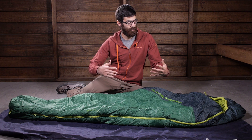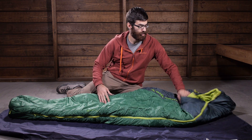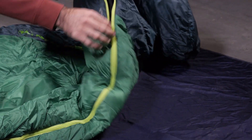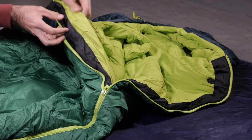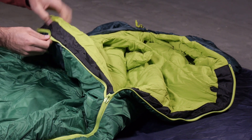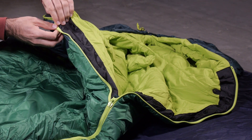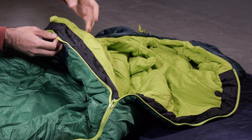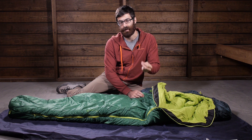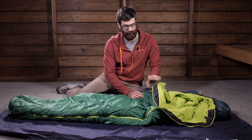The bag is mummy shaped. We do have a full length two-way zipper and with that two-way zipper we do have a draft tube to protect that zipper so cold air can't get in. You have got some more durable materials right along the outside of the top and bottom of that zipper to prevent snags. And if it does snag, it is going to stay durable and it won't just rip through the fabric.